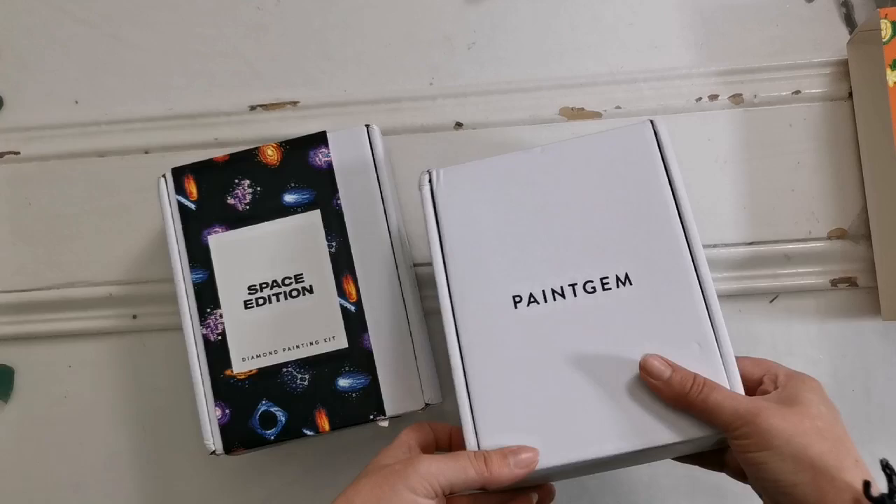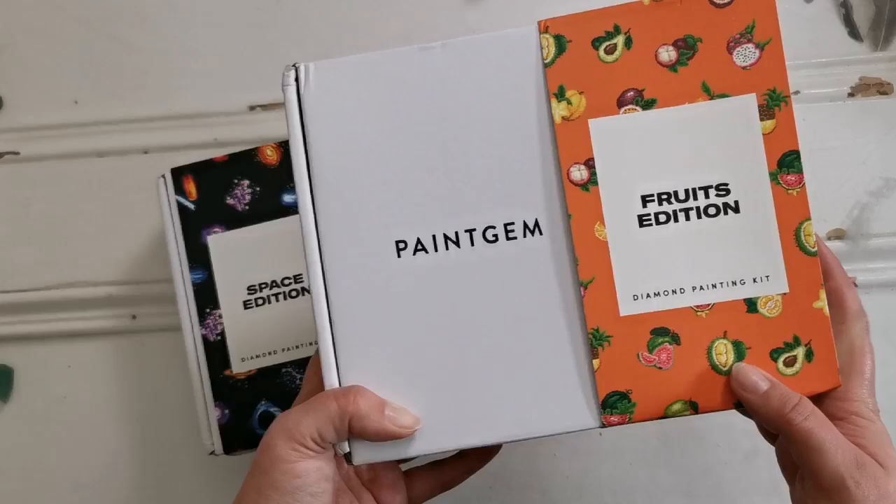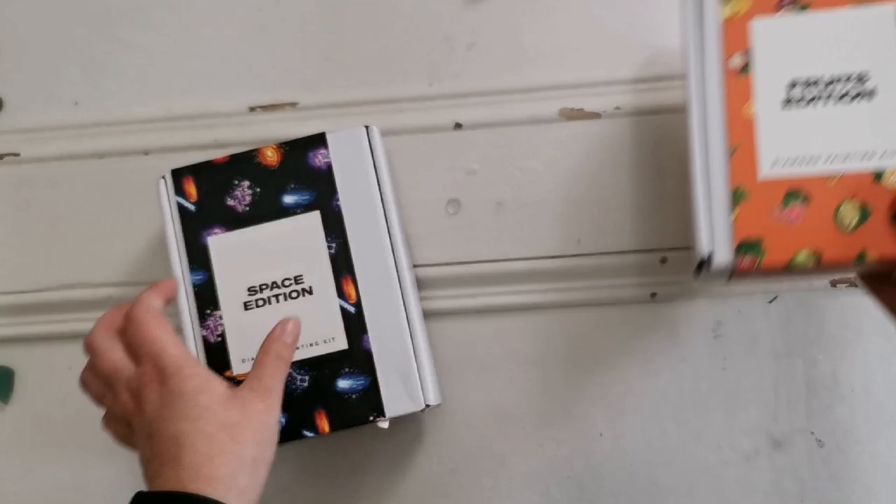Now I'm not an affiliate for Paint Gem — I'm just helping them out by doing an unboxing. They're only selling mini kits right now, so go and check them out.